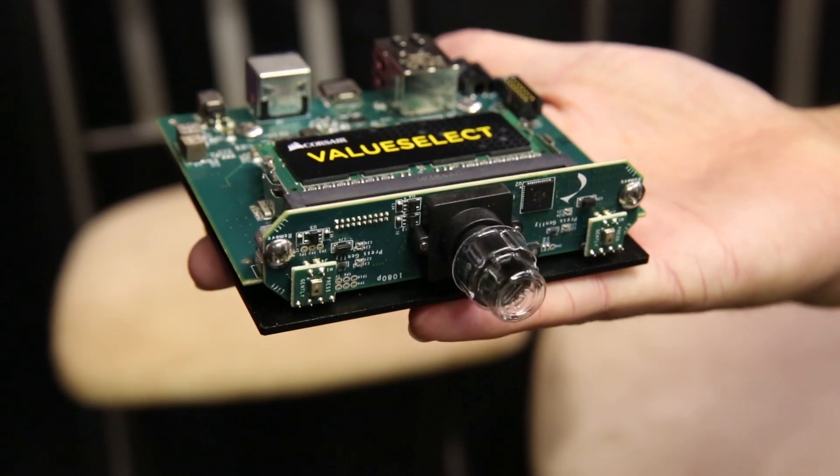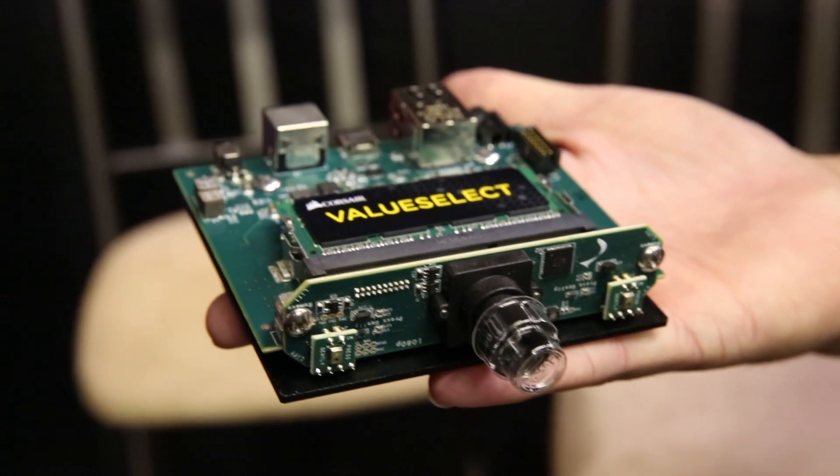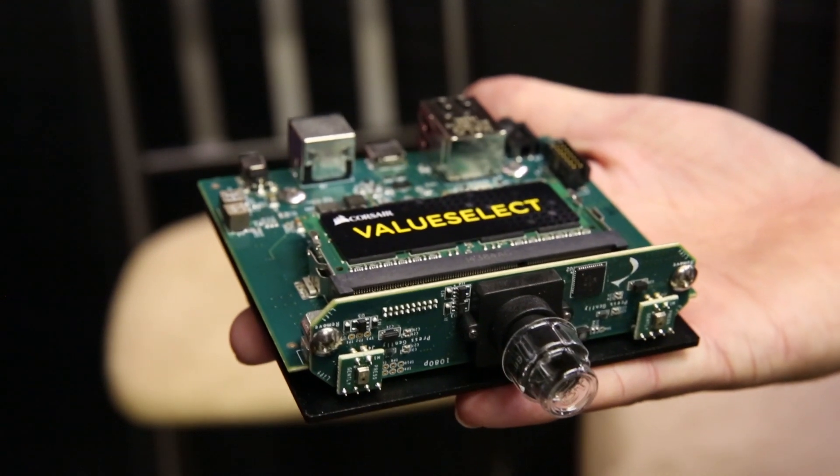The camera board is interchangeable, so you don't have to buy a new camera. If you want to change from 720p to 1080p or 4K, it's a matter of snapping out the camera board and plugging a new one in — so it's not a new camera, just a new camera board.